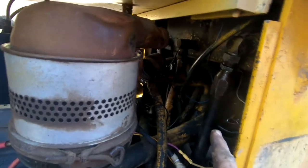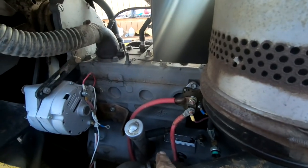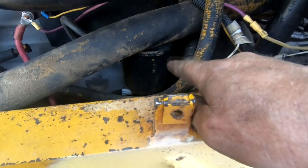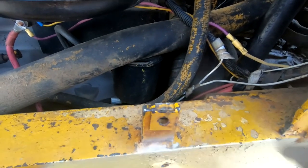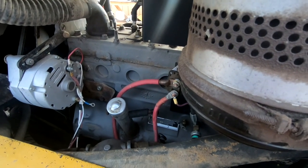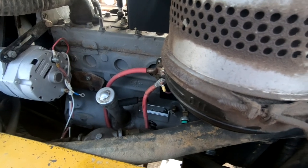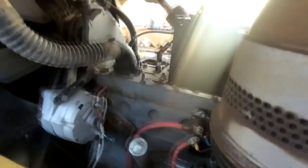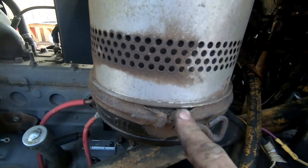Now that we got that hose on, we can turn our attention to this oil filter. I already did an oil change. I didn't replace the oil filter because on one of these industrial engines it's not something you need to do every time. These old Continental engines can run on dirty oil or even no oil for half their life and be just fine. So I did do an oil change and I put some fresh zinc additive in here — very important for an engine with flat tappets to preserve those. Now let's turn our attention to the oil bath air filter.